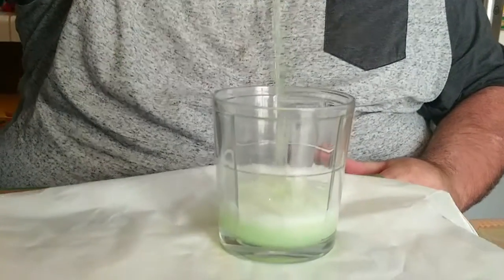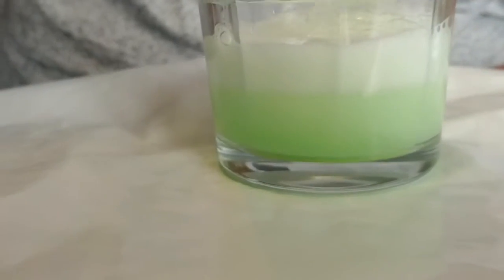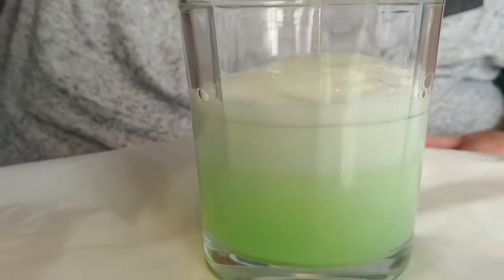Oh yeah, look at that. Get that nice green color there. It almost looks like a Mountain Dew Baja Blast.